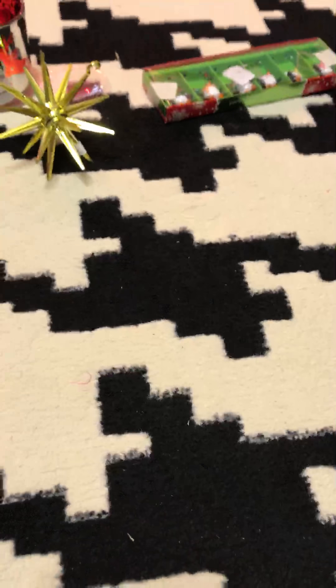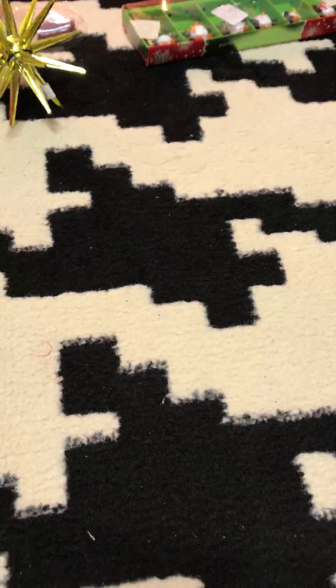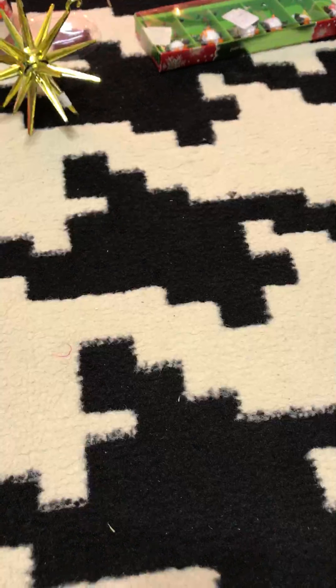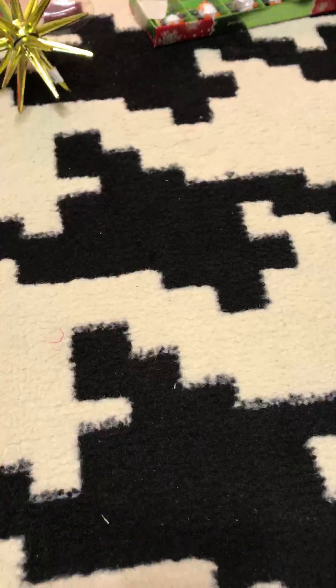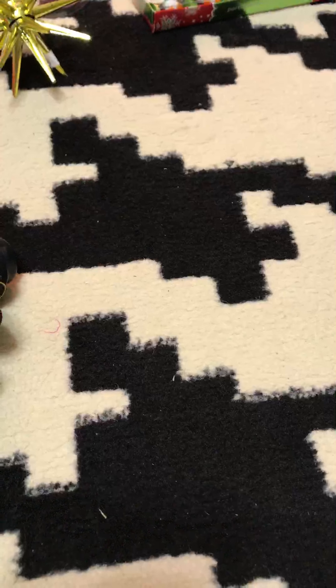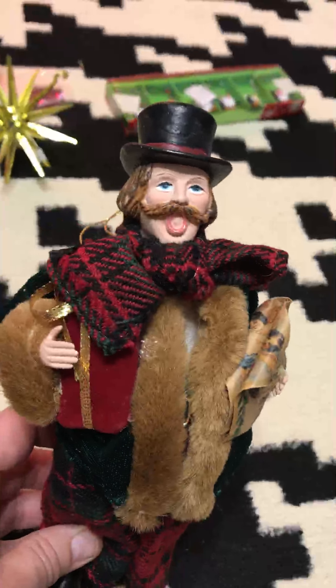I bought these next two items to resell as well. I love the movie 'A Christmas Carol' — so many versions, but my favorite is with George C. Scott. I love that time period. This reminded me of that movie; he could be an ornament or just sit on a shelf. He's a caroler and I thought he was really neat.